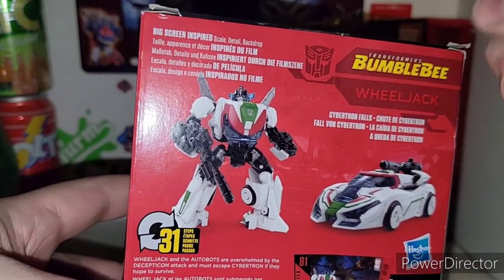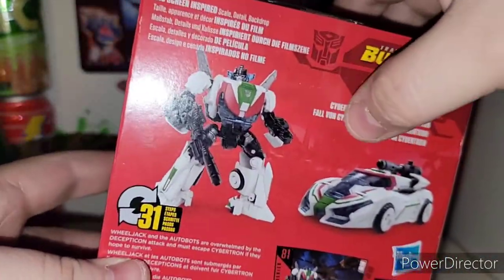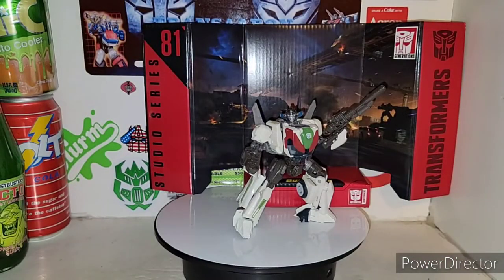It's the Cybertron Falls scene from the Transformers Bumblebee movie. There's his vehicle mode and his robot mode on the back. That is it for the packaging, so moving right along.